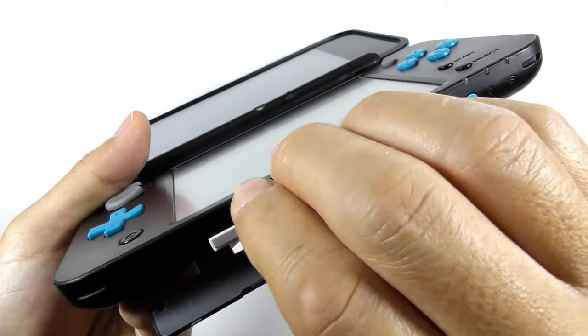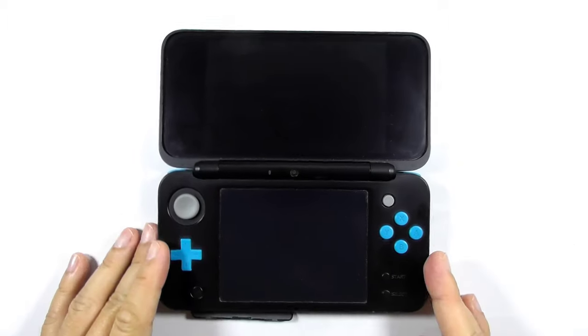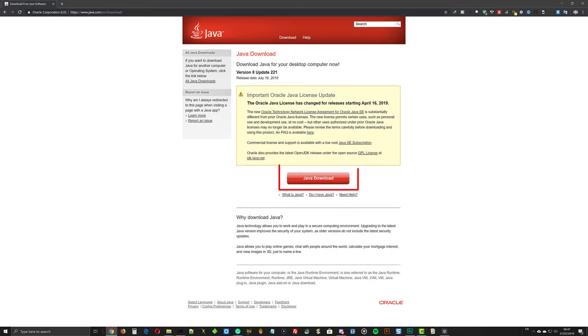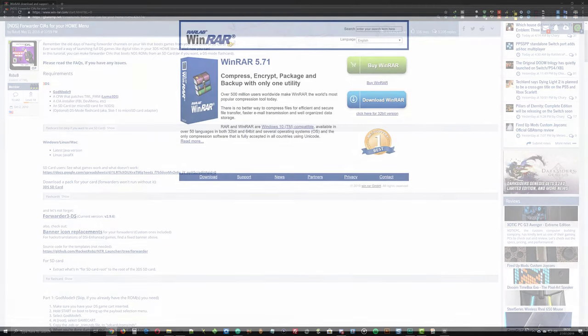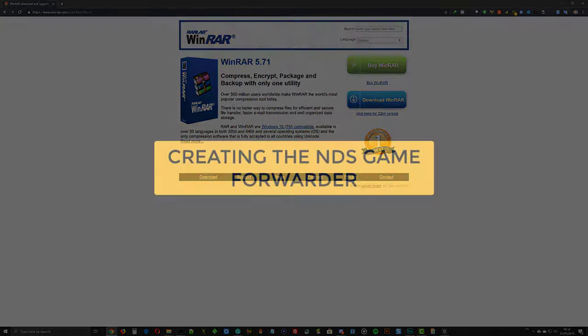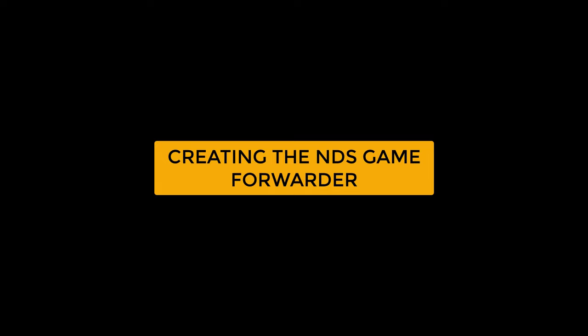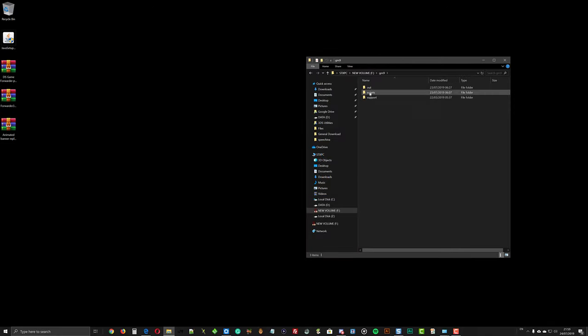You can remove any cartridge from your console as you won't need it anymore. Remove the SD card as well. Download Java and save it to your computer, then download the required files. You might also need to download WinRAR to extract the downloaded archive. Open the SD card on your computer and navigate to the gm9out folder — make sure you can see all the dumped games inside that folder.